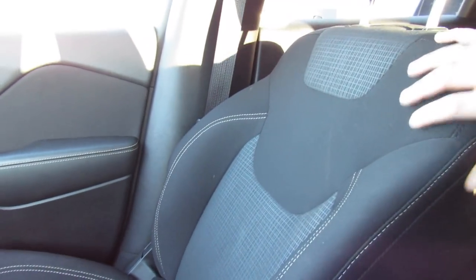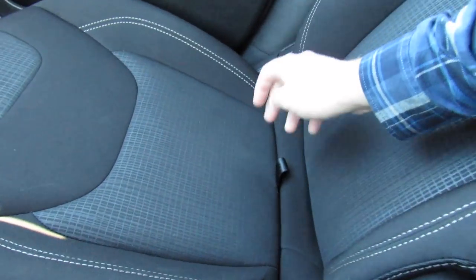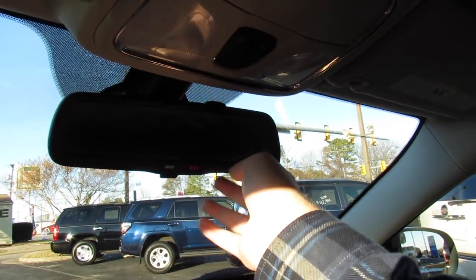The seats in this vehicle, as I said, they're a high quality fabric. They feel great, they're comfortable, they have this cool pattern on them. One of my favorite features is you have this pull up, and it will actually reveal a compartment underneath on the passenger side. Up top, you have your interior lighting controls, as well as an auto dimming rearview mirror with your 911 and assist built in.